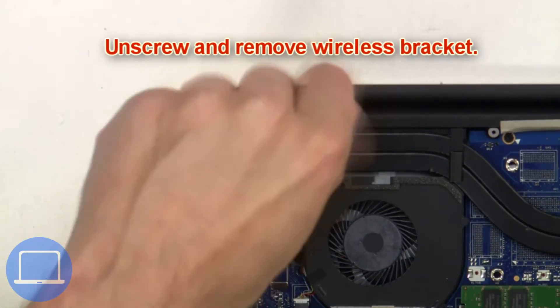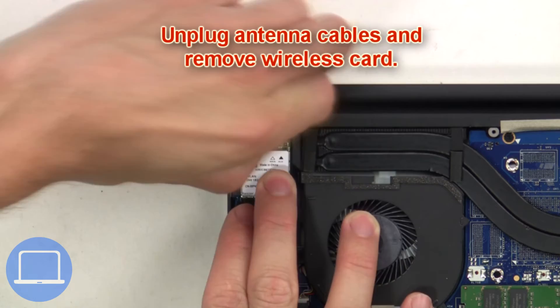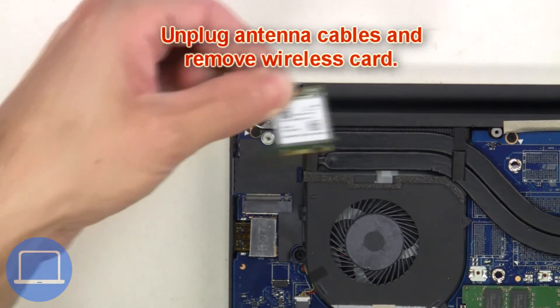Next, unscrew and remove the wireless bracket, then unplug the antenna cables and remove the wireless card.